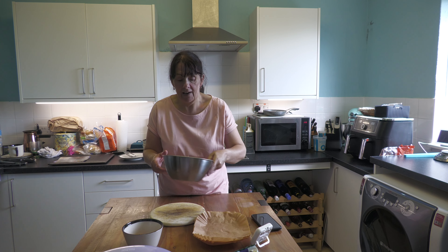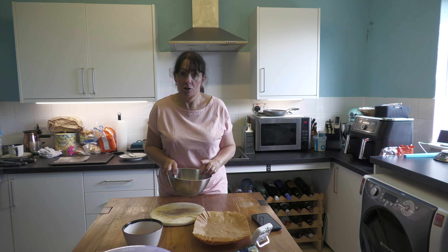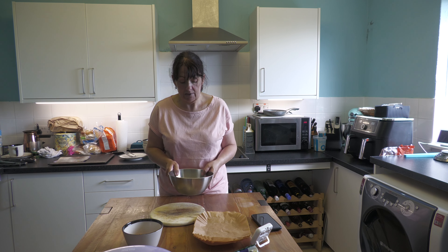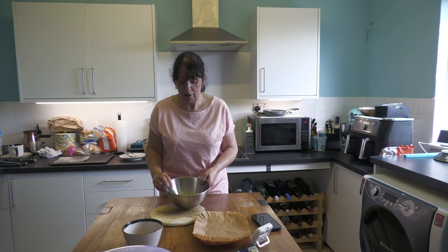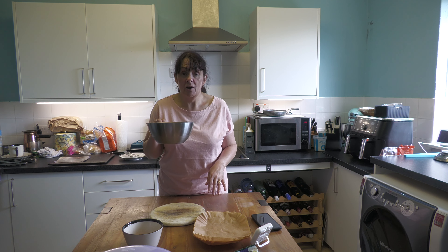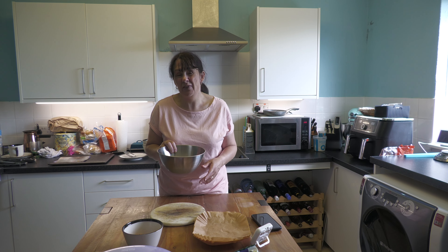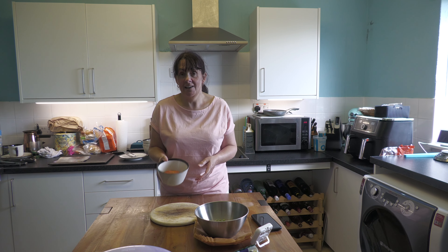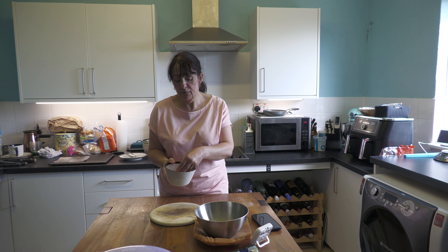Once you've added barley you're going to need to regularly stir it, because you don't want it to sink to the bottom and burn. Then the last two things we're going to add: fresh herbs, which I'm going to add about 10 minutes before the end — if I put them in now they'll just go slimy and we won't taste anything. You can use dried if you prefer, that's not a problem. I'm also going to add frozen peas about 15 minutes before I'm ready to serve, and I'm going to add red lentils — there's 75 grams of red lentils here.